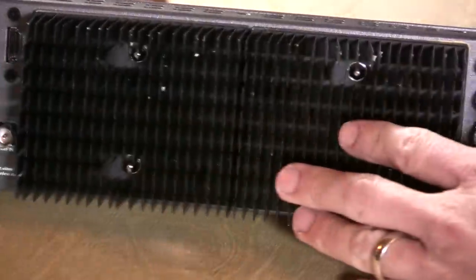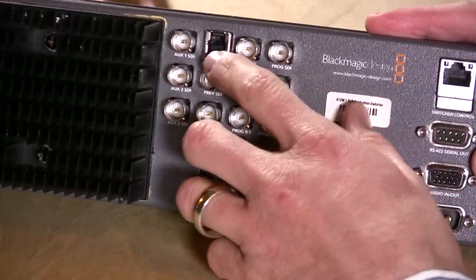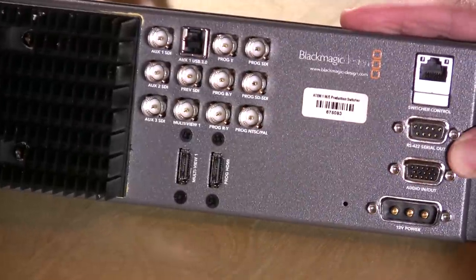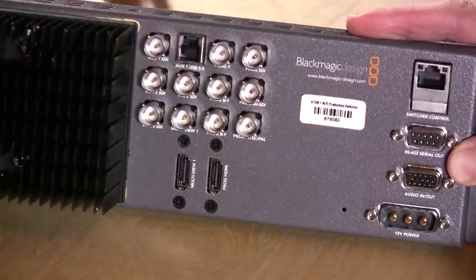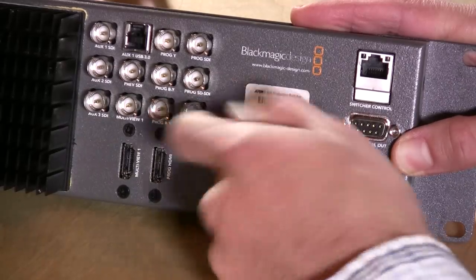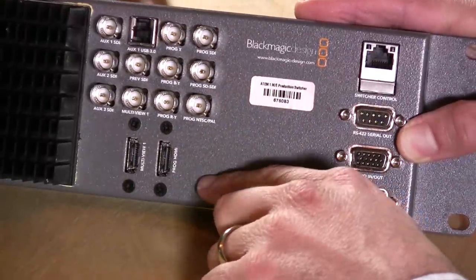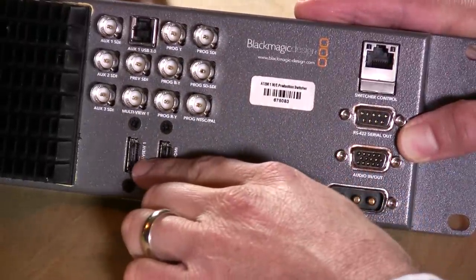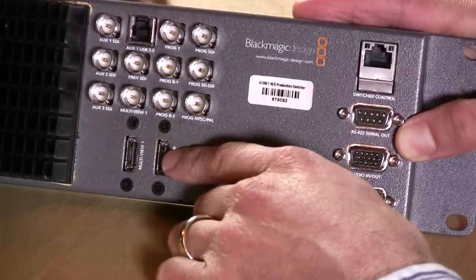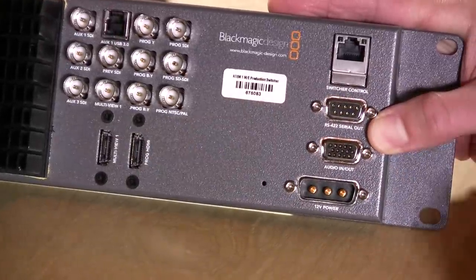On the other side of the large heatsink are additional SDI inputs and outputs. You also have a USB 3.0 connector so you can run uncompressed video out via USB 3.0 to your computer for recording. I use a recorder off the HDMI, which is pretty much the same thing, but if you don't have a recorder you can get uncompressed output this way. There's also a spot for multi-view HDMI — the monitor I use on my desk to see all sources — and program out, which I run into my recorder and live streaming box.